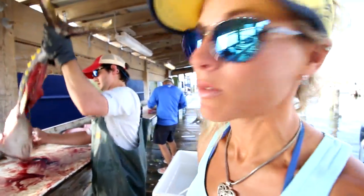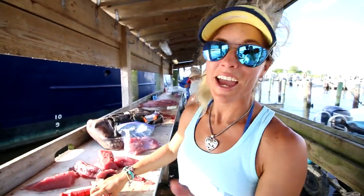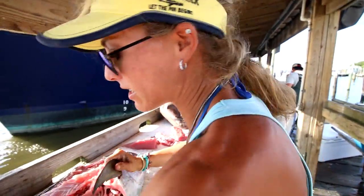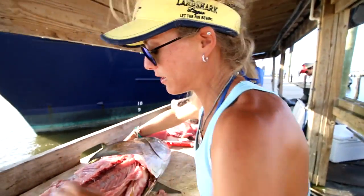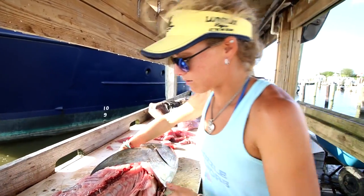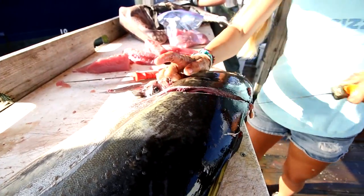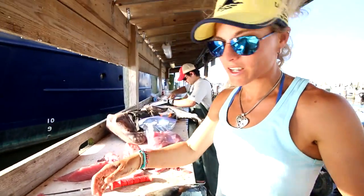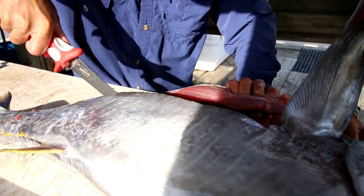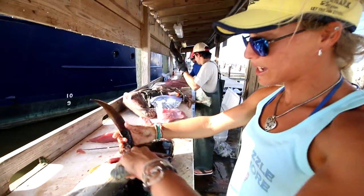Corey just taught me something new about yellowfin — the sashimi and how spicy tuna is made. He's giving me a lot of tips because I really don't know what I'm doing with these yellowfin, but hey, we're learning together and getting great tips from locals. It's a blast. Now I have to do the other side of this fish. This is my first time, so it may not be 100% perfect the way Corey would do it, but I think I'm making it work.